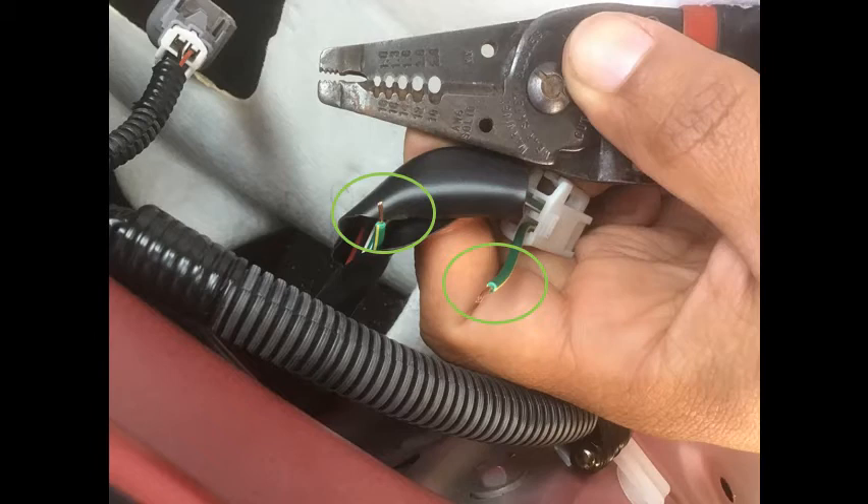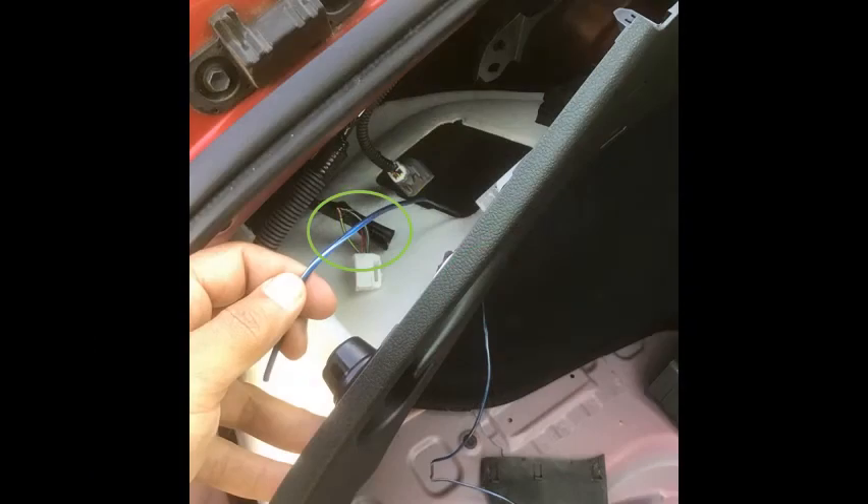Cut the wire leaving enough length on each side to make the splice. Make sure it's clean and do not cut more than once — that way the wire will have enough length to be spliced without disturbing the shape and reach of that plug. These steps may be tedious but they are necessary. Take your time and be extremely careful. If you're not familiar with wiring and splicing, get some help or supervision from someone familiar with this type of work.